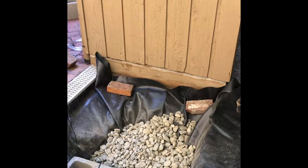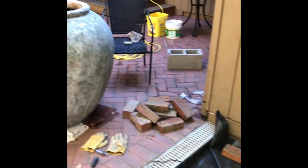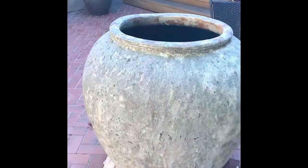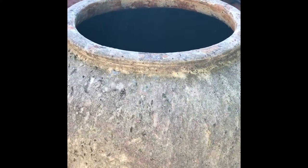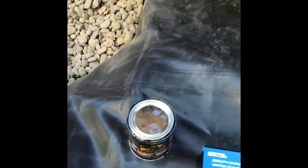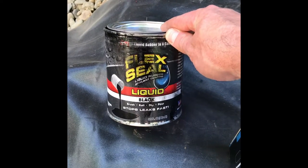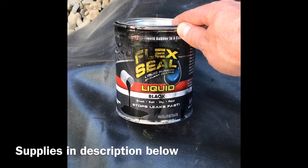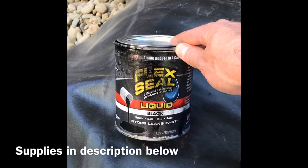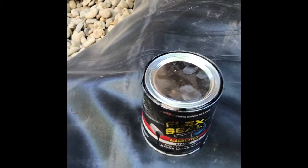We did a trial run earlier and found out the pot was too porous, so we ended up having to seal it with some rubber paint. The rubber paint is called Flex Seal — we got it at Home Depot, it's about $30 a can, and we used about one and a half cans for the pot. It's a very large pot.